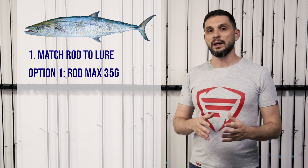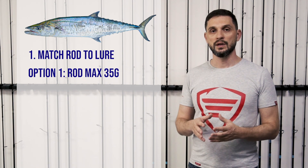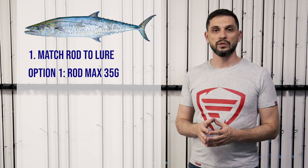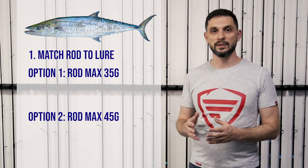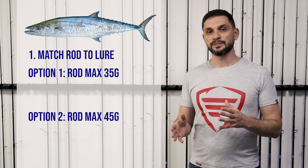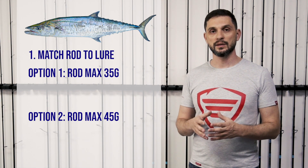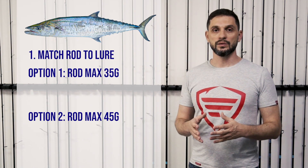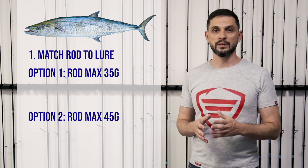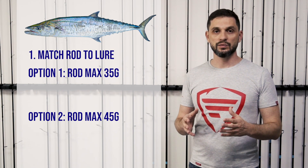This falls under the medium-heavy type of rods. The next step up would be a heavy type of rod, up to 45 grams. The difference is that if you are targeting something bigger and casting larger lures, then you go for the heavier setup. But in general, I would suggest going for the medium-heavy setup, which is max 35 grams.